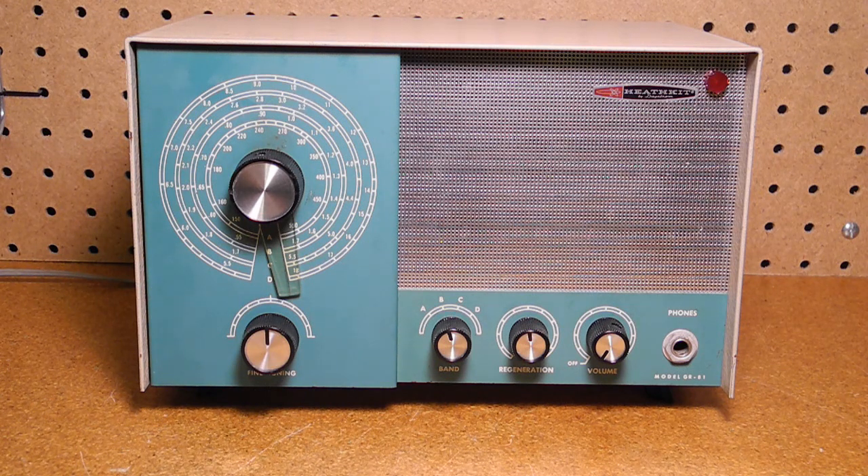In the same catalog, Heathkit was offering various models of shortwave receivers, including the GR64 at $42.50, GR54 at $89.95, GR78 at $129.95, and the SB104 at $259.00. The GR81 was the only regenerative receiver that Heathkit offered, other than the EK2, which was sold as part of a basic radio course and became a superhet receiver at the completion of the course.